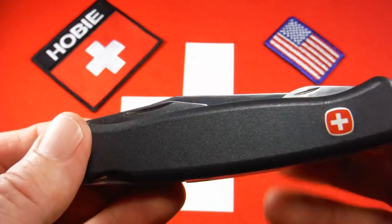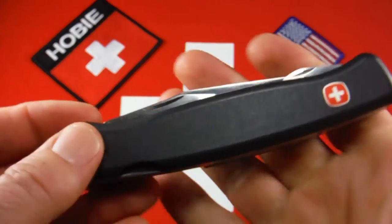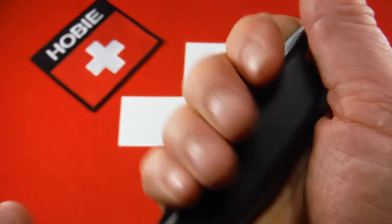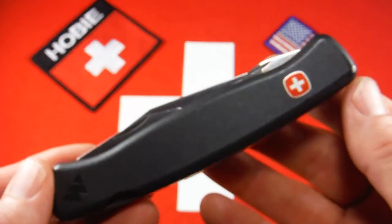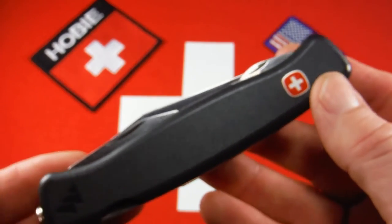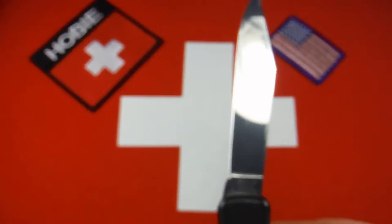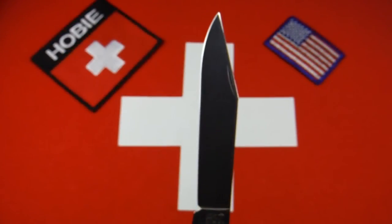There are some other things going on. These were kind of ergonomic in their time — they've got a curve to them and some palm swells. They did bring some new features onto the market. It was very unusual for a Swiss Army knife to have a clip point blade, particularly of this size.